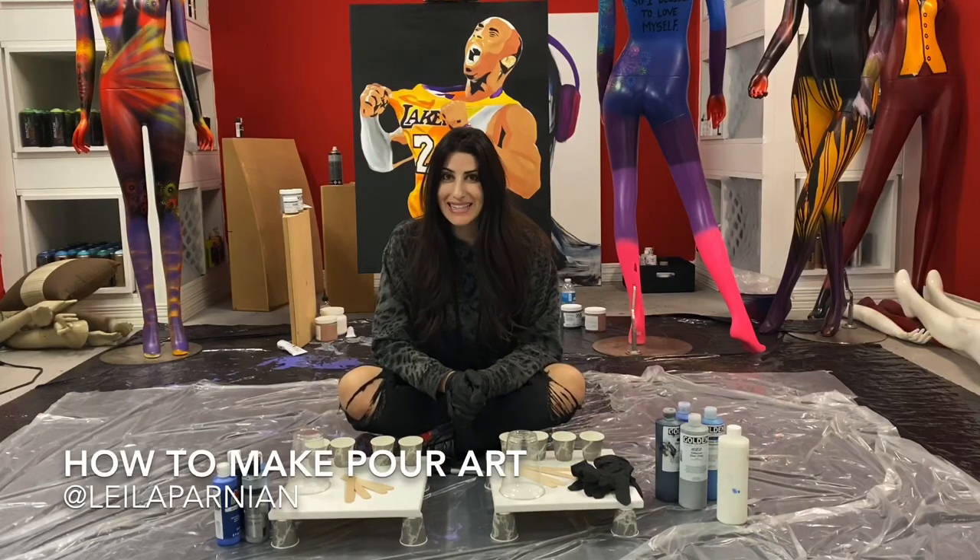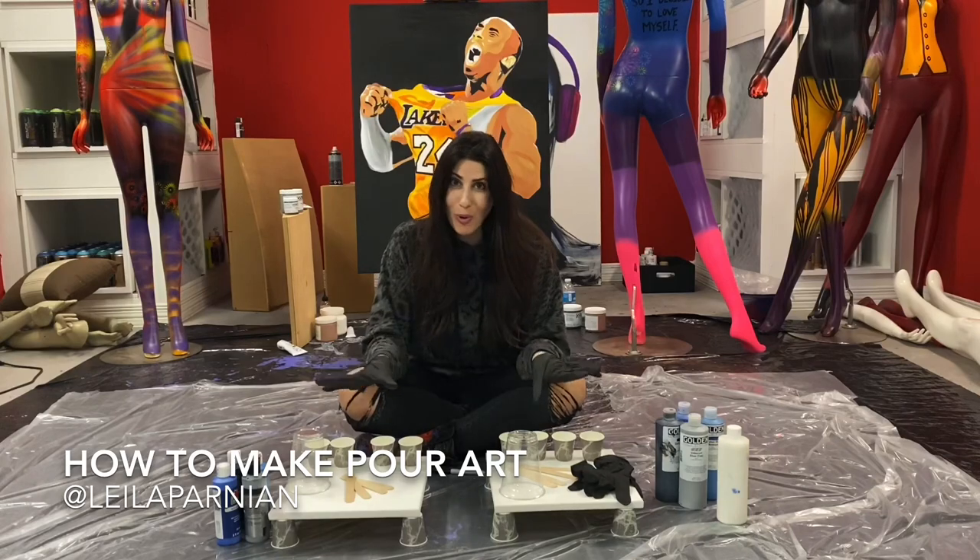Hi everyone, my name is Layla Parnian from Lavish Pour and I am here to teach you how to make pour art.